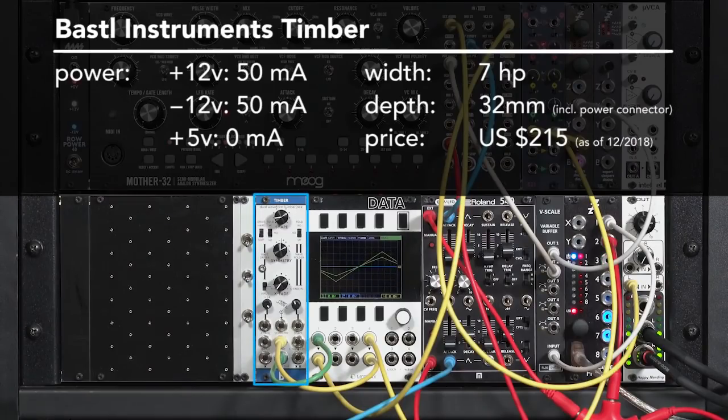This is the Bastl Instruments Timber Dual Waveform Lumberjack. It is a really flexible wave shaper — you can get a lot of different tones out of a pretty darn small module, and it's quickly become one of my favorites. First I'm going to show off what it can do, and then I'm going to show in more detail what it's actually doing to the waveform going through it.